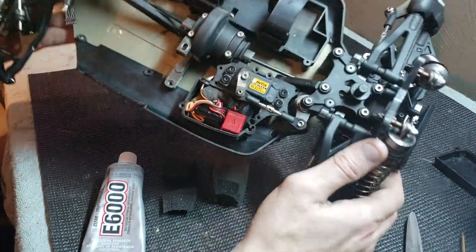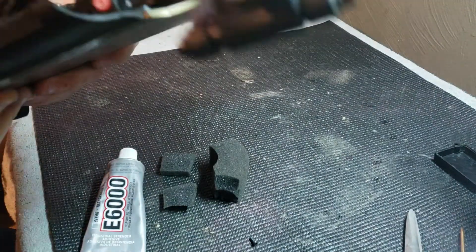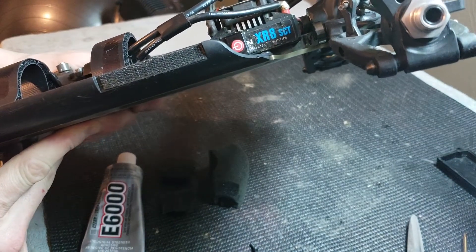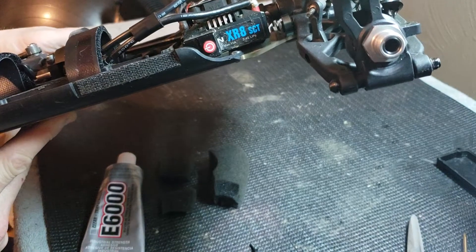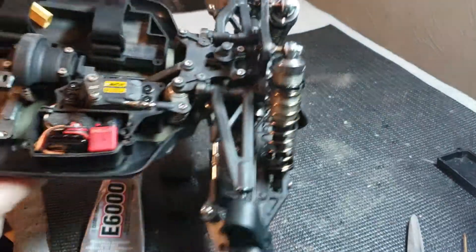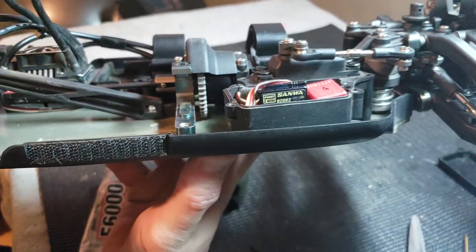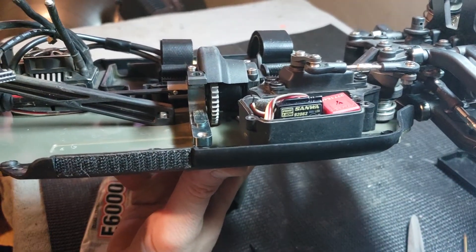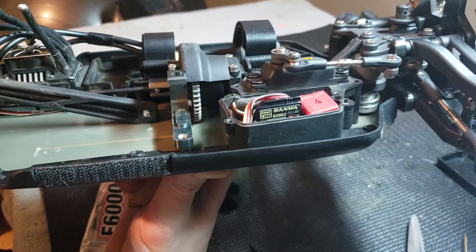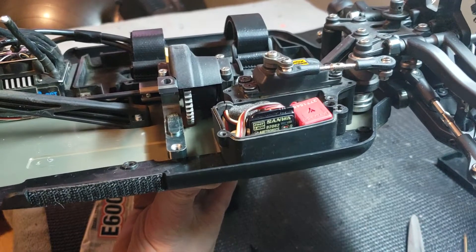I use E6000 to mount my ESCs. I put my ESC on a foam base — you can see under it there. I get quarter-inch neoprene foam from eBay, 12-inch by 12-inch square, for about $8. I cut it out and use the E6000 to glue my ESCs down. Same with this receiver — you use a little bit of E6000, put it on the receiver. It's not a permanent bond; it's a liquid rubber, so you can peel it off and scrape it off.